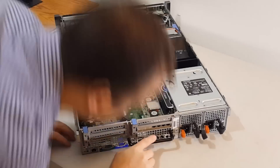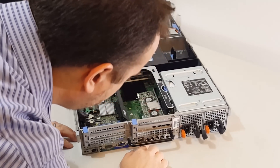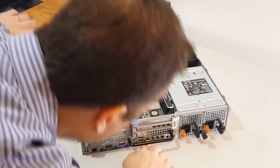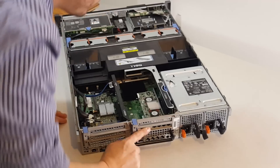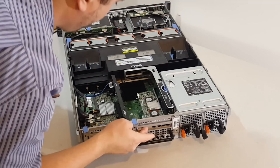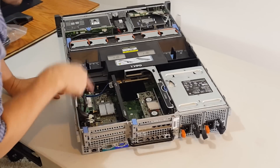This server came with four onboard NICs, whereas the IBM only has two. We also have an additional add-on card — a Broadcom with four more ports. And this looks like the RAID controller.